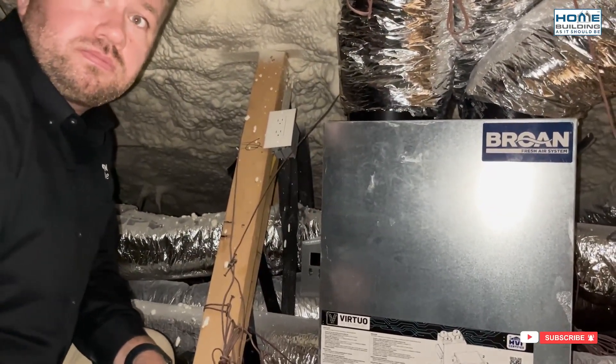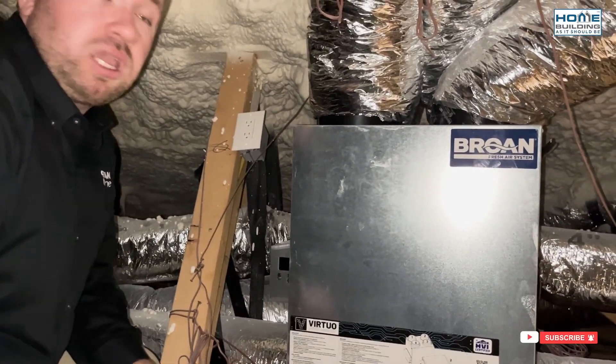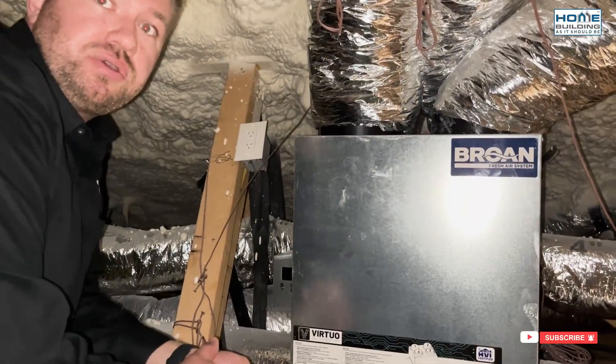This particular ERV is the 160, going up to 160 CFM, but you can set it at a lower rate if you wanted to. You can take it all the way down to 35 CFM in one CFM increments. So if you really want to dial that in, you're able to do that with this unit.